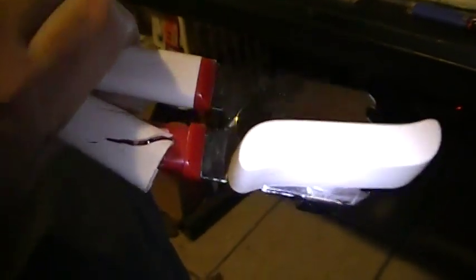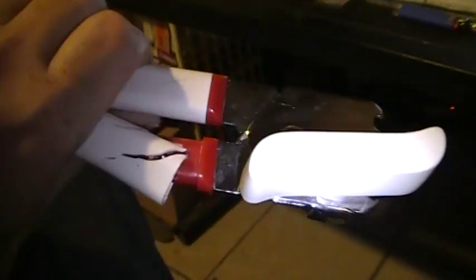My mom has a Sunbeam can opener and I'll bet you that thing is like 20 years old or more. My grandmother had a Sunbeam can opener. This one is less than a month old.